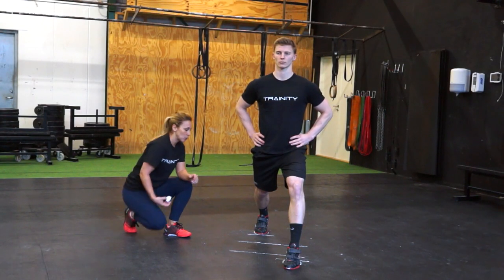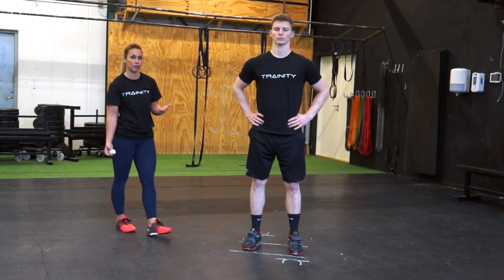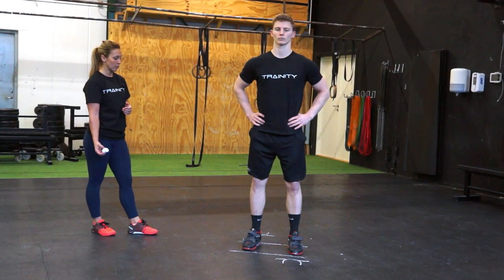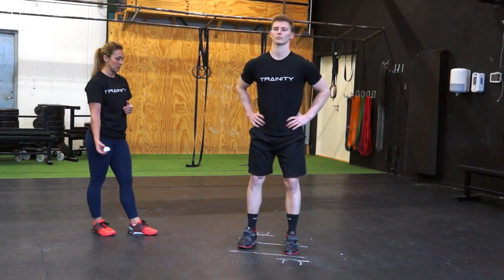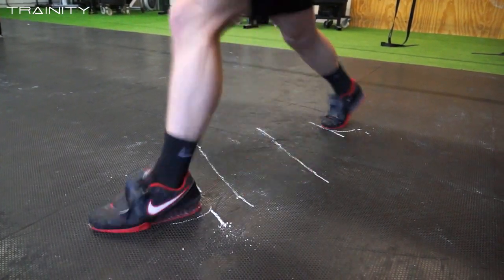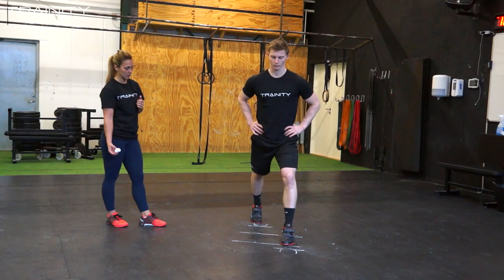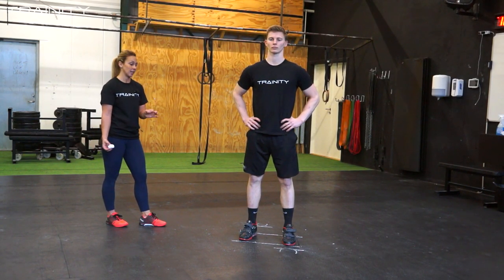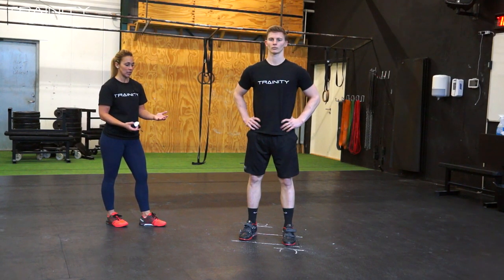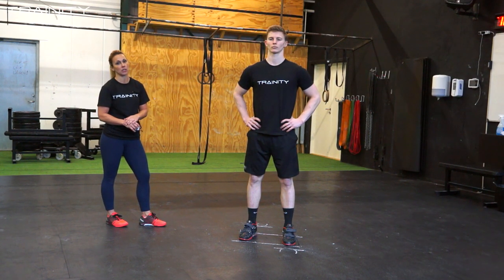Now I'm going to ask him to walk back and jump into the position three times. We can see he's a little bit short on the front foot and a little bit long on the back foot. Those are things you can correct along the way, but the main focus is to more or less hit the same position every single time.